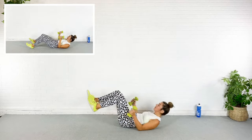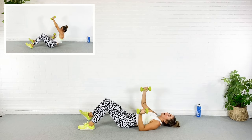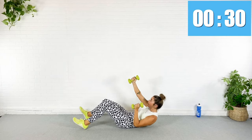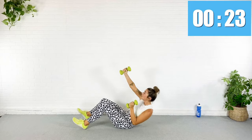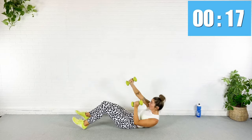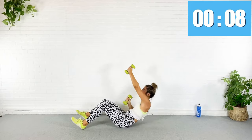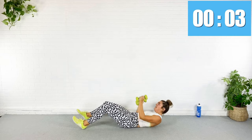Rest — now we come all the way down. I'm going to climb an imaginary rope with these weights. With every reach I'm going to roll up as high as I can and crunch it up. Here we go — reach, reach, reach, reach. Once you've got the hang of it, you can speed it up. I'm pretending I'm climbing a rope, and I'm also dying — my abs are on fire!